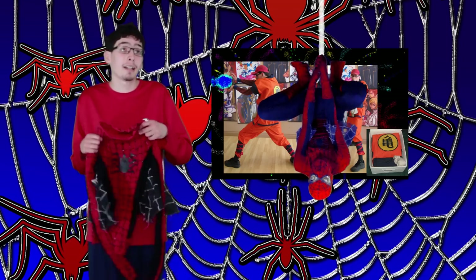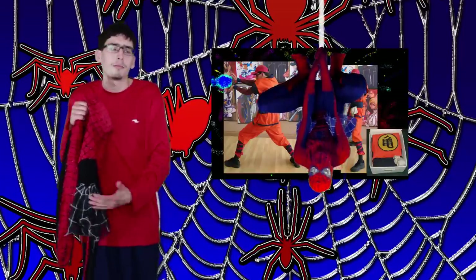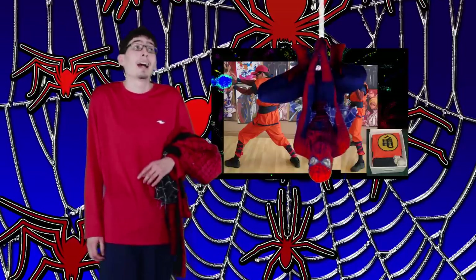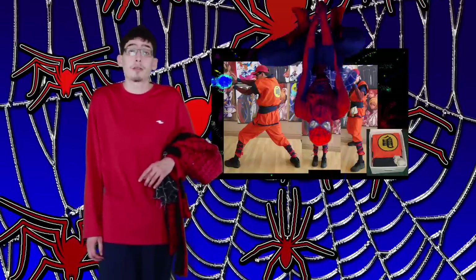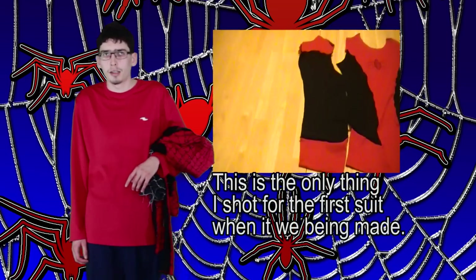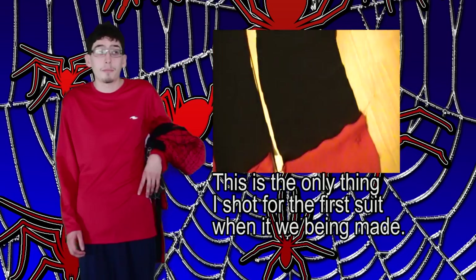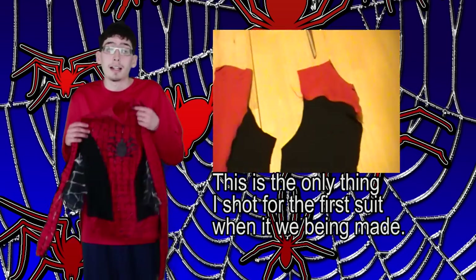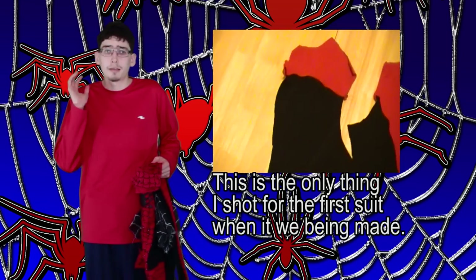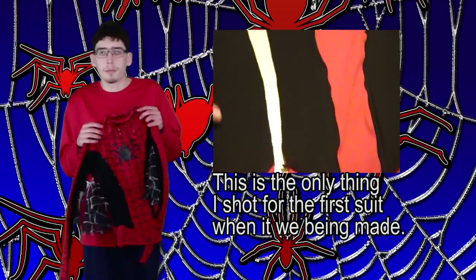So you will be seeing a very similar format to How To Make A Goku costume. But unlike that series, How To Make A Spider-Man costume is going to take me a few months to produce. My schedule is relatively simple. This month — June — I am planning on just working on the pattern.